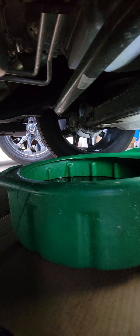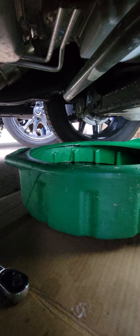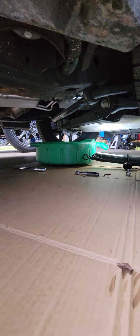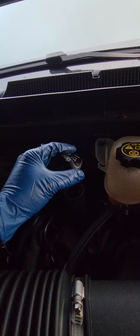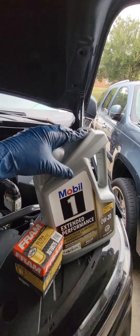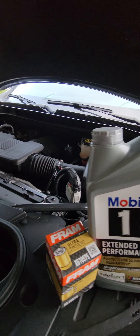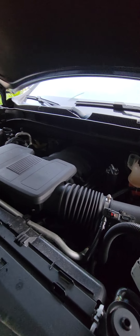Get yourself a nice big drain pan — don't get a little pan because it will overflow. Let that drain for a couple minutes. Remove the cap from the top. I'd put this whole bottle in first, then measure it and add a quart or half a quart at a time so you don't overfill it. Make sure your car is parked on a level surface.